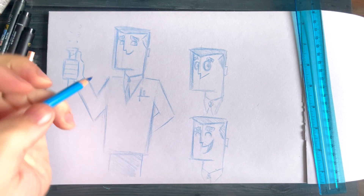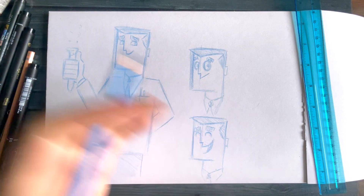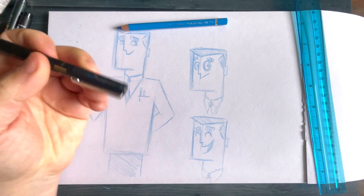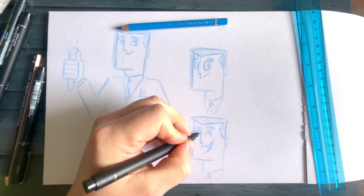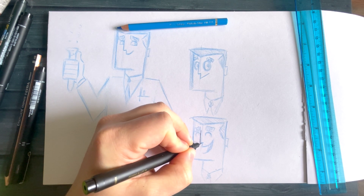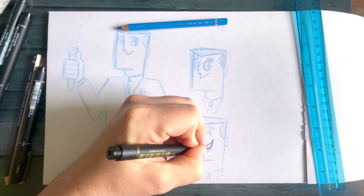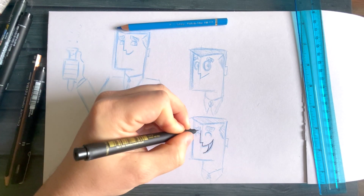So there you go — that is Professor Utonium in a nice sketchy style. You can always go around and ink that using different brush pens. I've got my extra fine brush pen here — just to give you an idea, keeping your pen lines nice and straight. That will really build the cartoon style by having these really defined black lines.